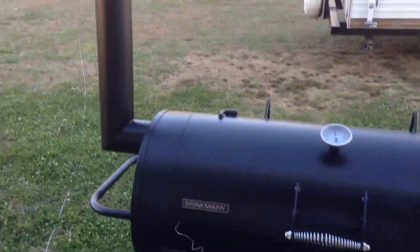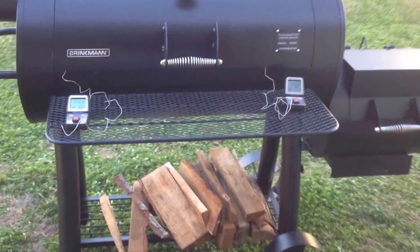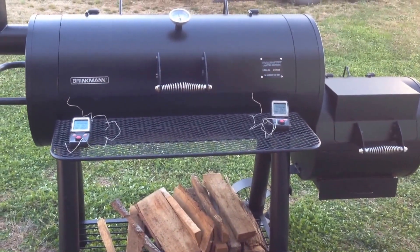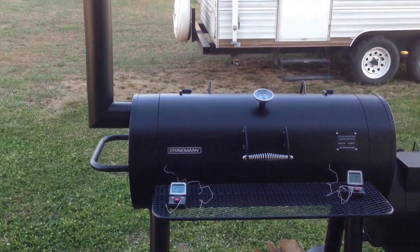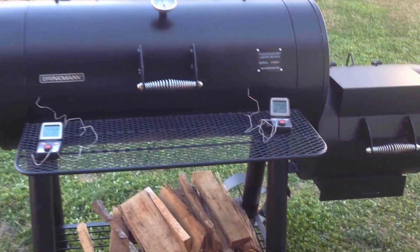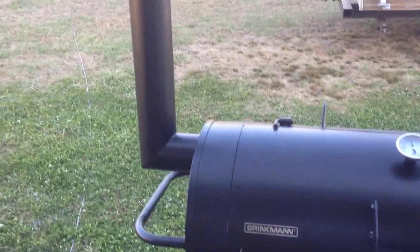A special shout out before I get started here to a man down in Texas by the name of K-Ray. You YouTubers want to find out some good barbecue and some good tips on using one of these things, check out K-Ray down in Texas. Subscribe to his channel - he's got a ton of good videos on how to cook and how to use this thing. He's the one I watched so much that I determined I was gonna get this one, because his looked so good.